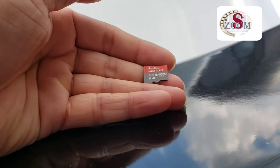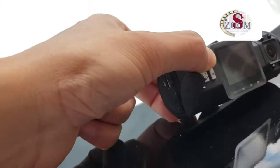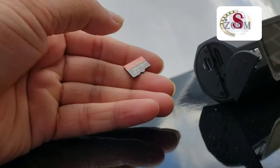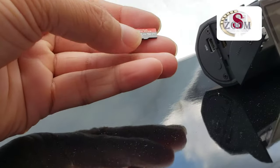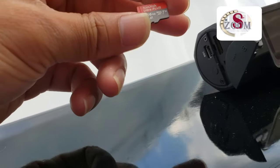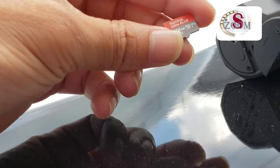I bought a SanDisk Ultra Plus 256GB card. The N2 Pro supports a maximum of 256 gigabytes — that's the highest it supports. The company recommends a Samsung SD card, but I'm not sure if this one will be supported or not. Let's have a look and see.